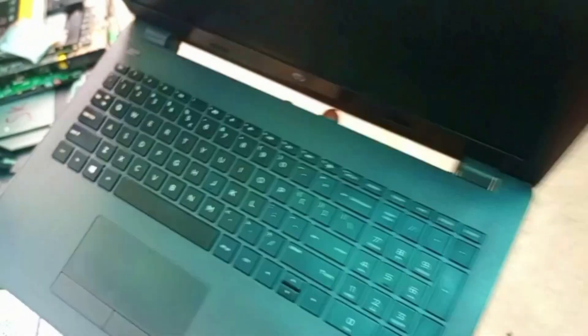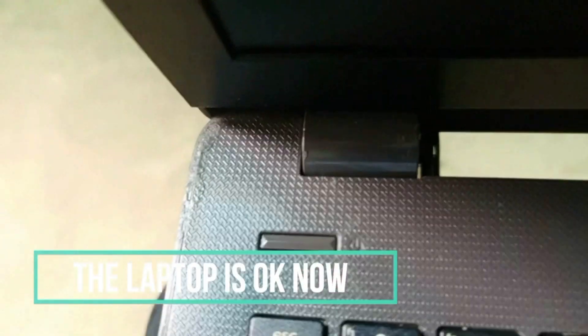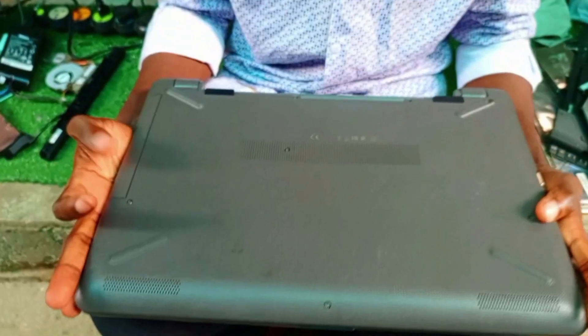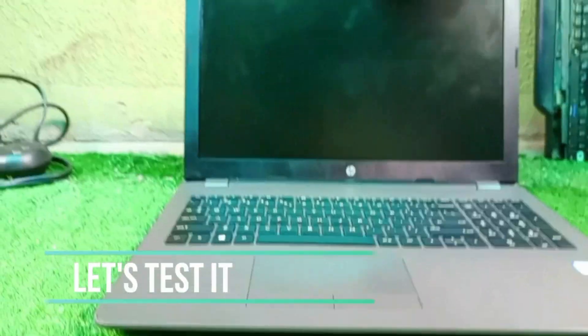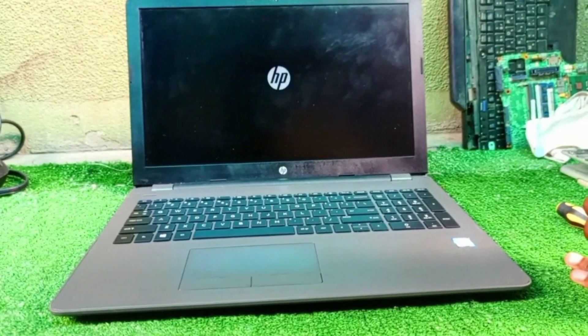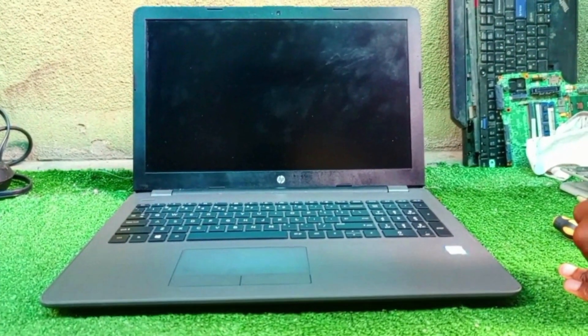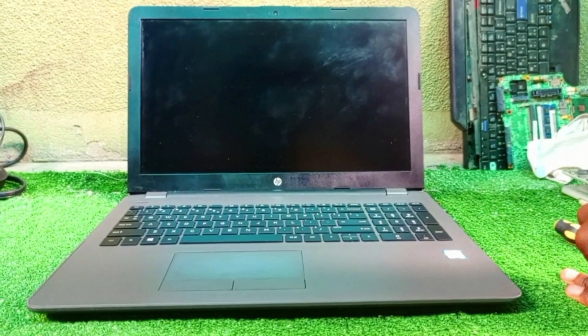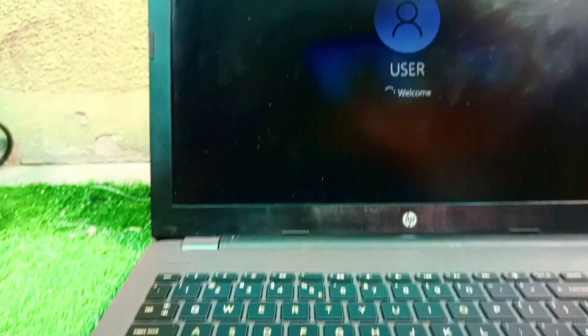Let's test it and see how it is — you can see how flexible and thin the hinges are. The laptop is okay now. Let's put the battery and test it — it's booting! Please don't forget to share these videos with your friends and loved ones so they can learn how this is done.